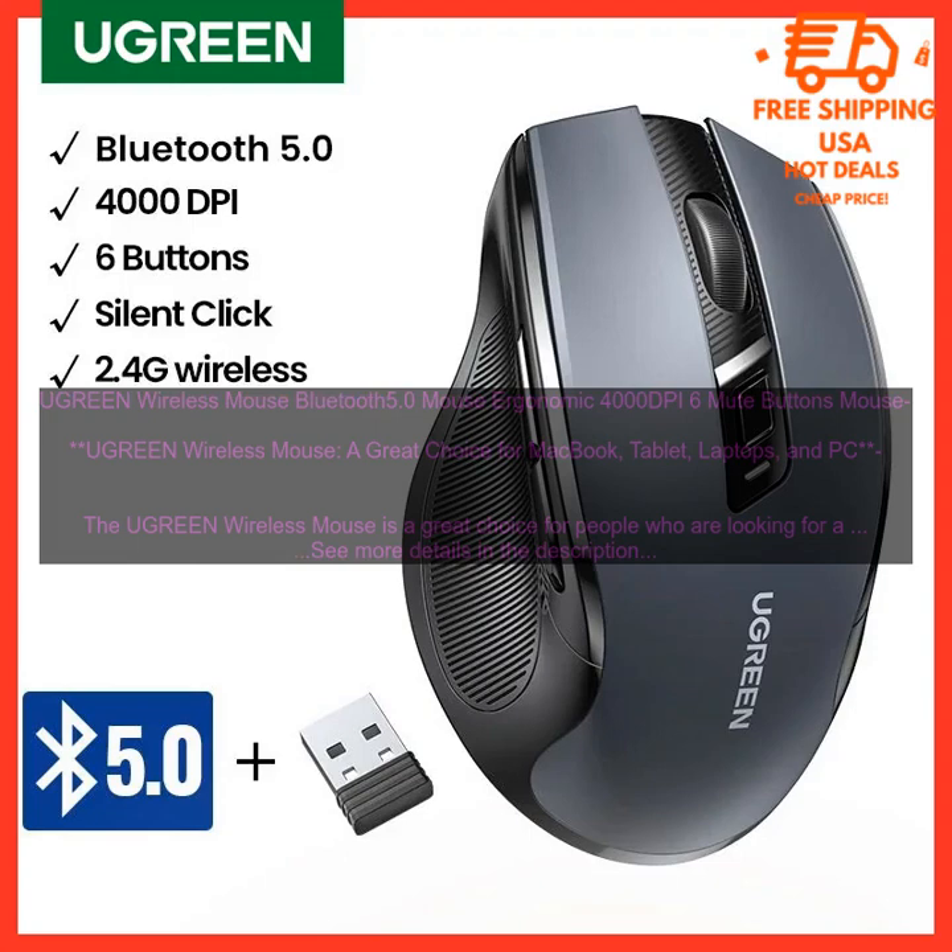Design. The Ugreen Wireless Mouse has a sleek and stylish design that will look great on any desk. The mouse is made of a durable plastic material that is both lightweight and comfortable to use. It also has a textured grip that helps to prevent it from slipping out of your hand.